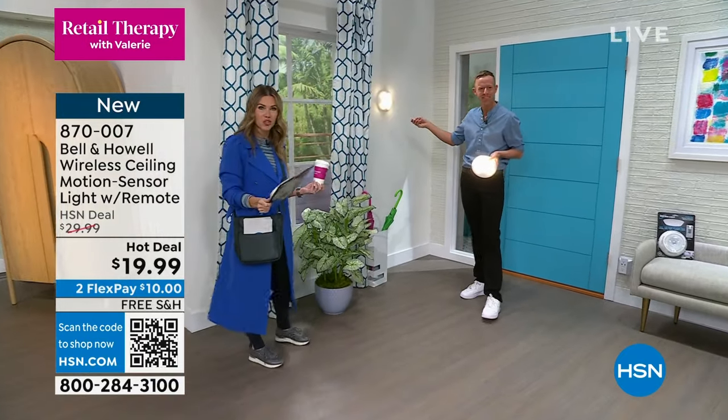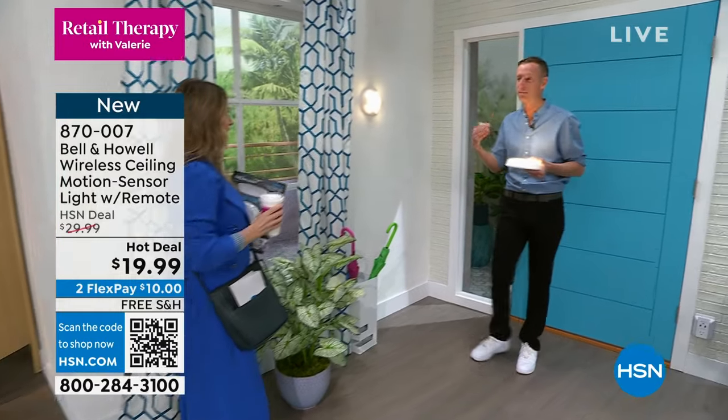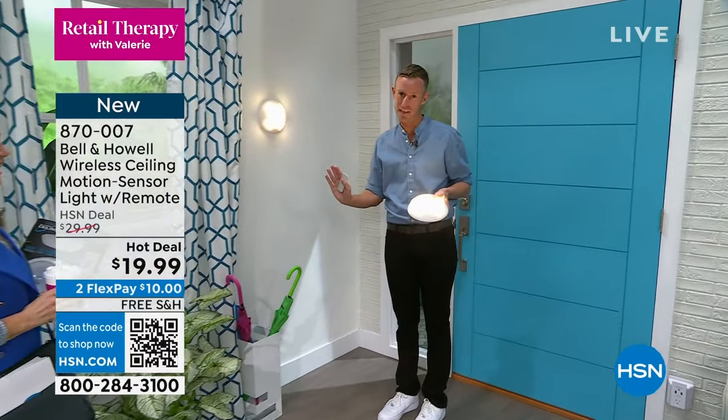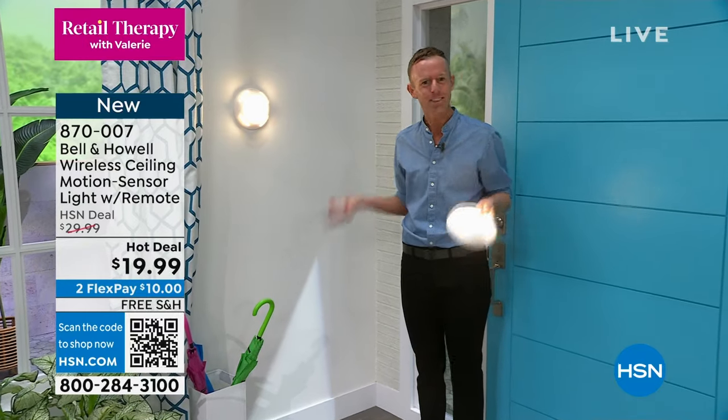I already made my purchase this week, and I want to make sure you get yours too. In fact, when I say my face is going to be out there with the product, Bell and Howell lowered the price. I don't want to have bad sales, I want you guys to have a great deal — that's what we're talking about.